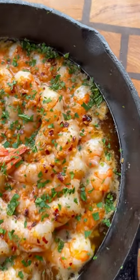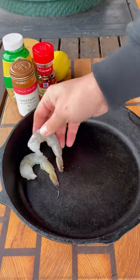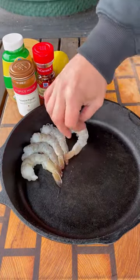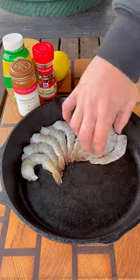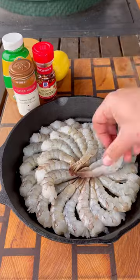Let's make some buttery and garlicky smoked shrimp. My local Mariano's had these jumbo shrimp on sale, so I picked up two pounds, removed the shells, and then lined them up in my cast iron skillet. Just lined them side by side, right one next to the other. If you have more, you can do two layers just like I did.